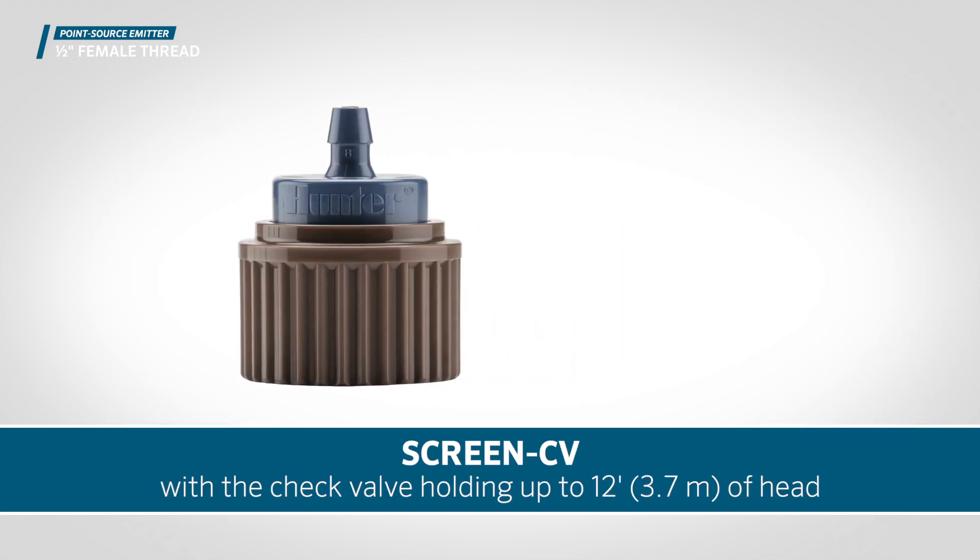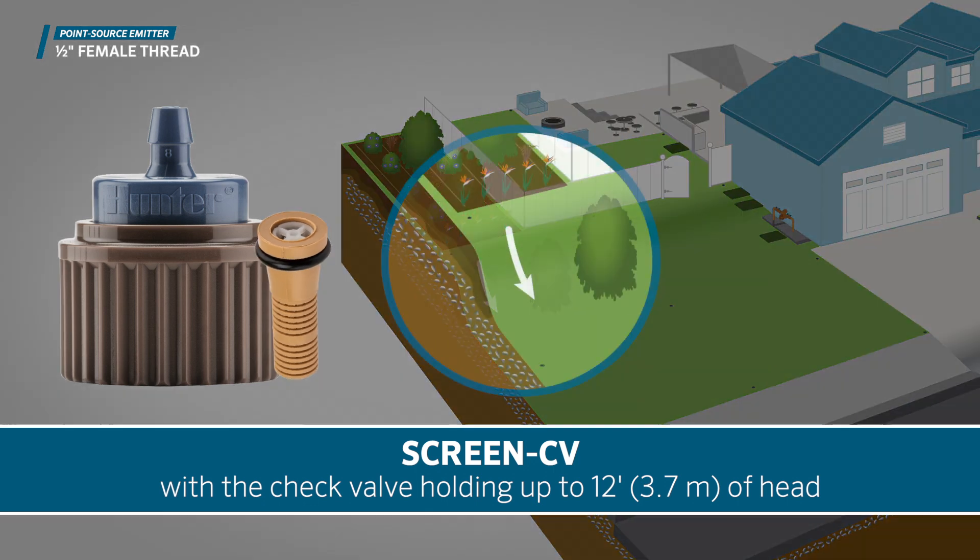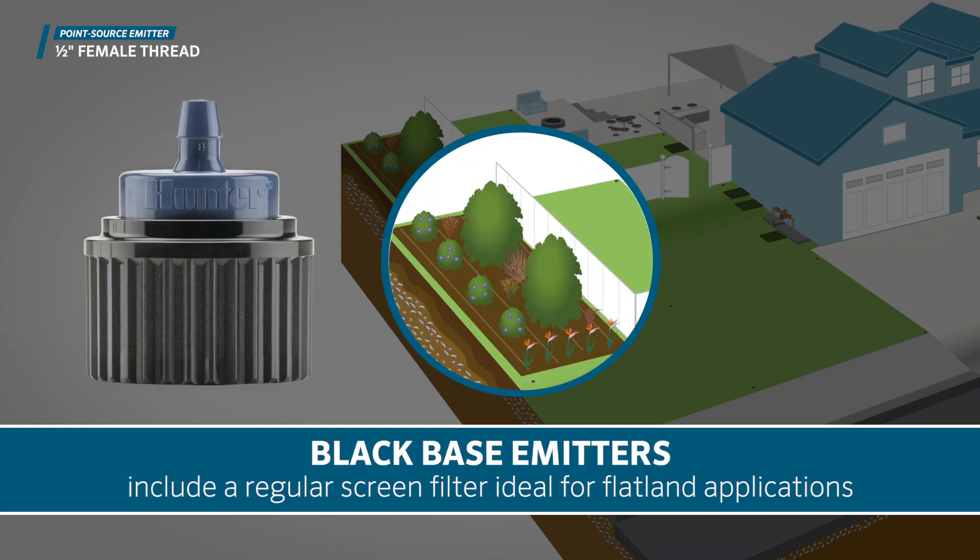Brown base emitters include a check valve screen filter, making them an ideal solution for slopes, with the check valve holding up to 12 feet, 3.7 meters of head. Black base emitters come with a regular screen filter, ideal for flat land applications.